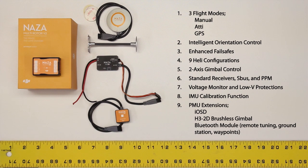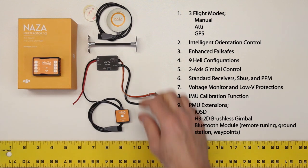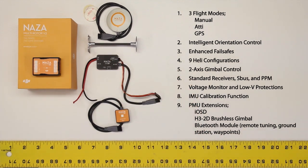The first PMU extension is an on-screen display — that's the iOSD. That enables you to overlay critical aircraft information on your video display that you see in your goggles or on your monitor if you're flying with an FPV setup. Another extension at the PMU's CAN bus port is the H3 2D — a brushless GoPro gimbal, which we're going to talk about in a separate product review at multirotorforums.com. And last but not least, you can attach a Bluetooth module, and with that you could do remote tuning of the control system. You could also use the free DJI ground station software that enables the Naza V2 to fly waypoints.